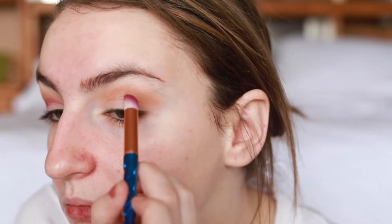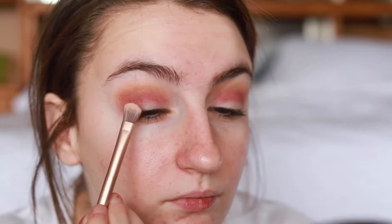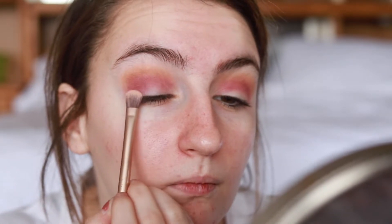I'm going back in with raw sienna and just blending out those edges, making sure that we don't lose that crease color. I decided to go back in with love letter and put it on the outer half of my eyelid as well as the crease, just to really add some more color and keep that pink color in there.